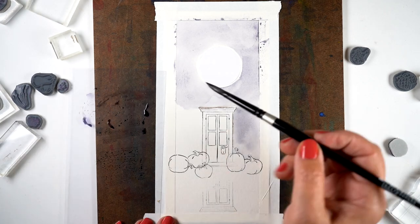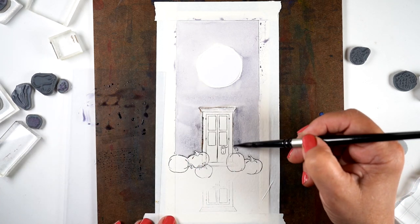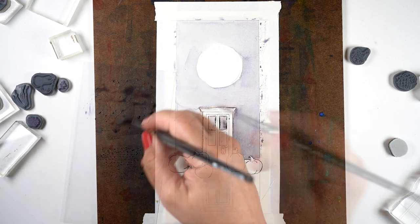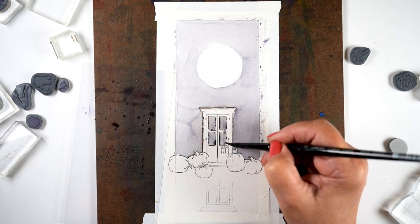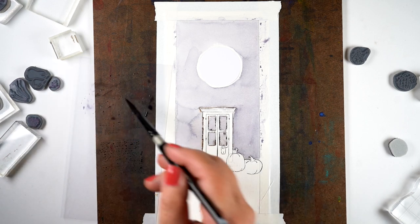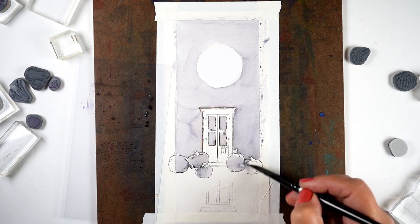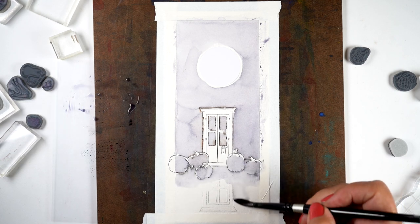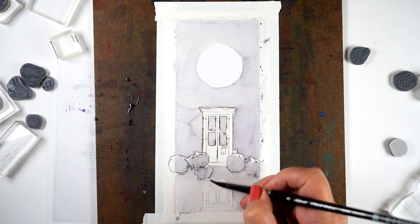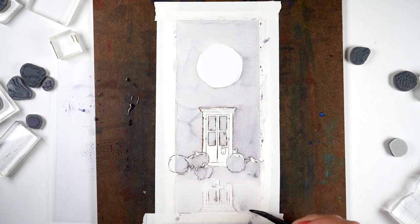Marker moves a little bit easier on Canson XL, but it's a hot mess when you're trying to do a background like this — nearly impossible to avoid blossoms. I just used an overall gray that I had scribbled onto a piece of scrap acetate as a palette, and I'll do the same to paint the pumpkins gray. This is going to be a very monochromatic card. I wanted it to be very dark and contrasty, but the combination of markers with Canson XL just won't get dark enough — so if you want that look, use a different medium.